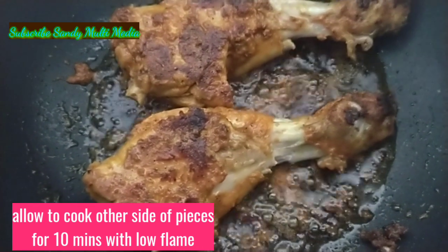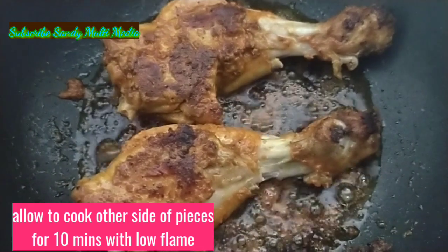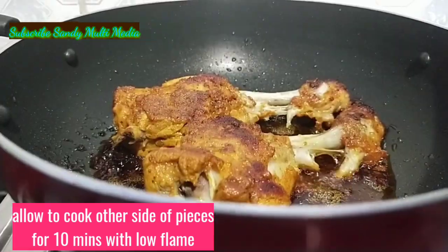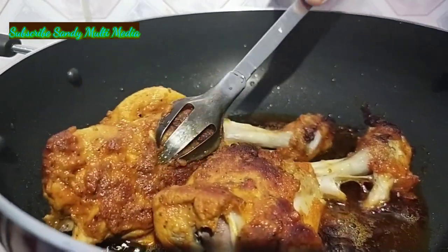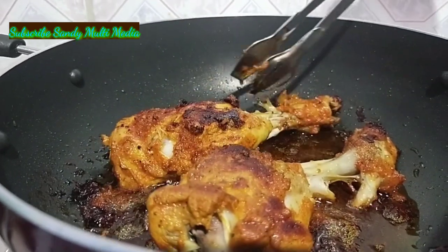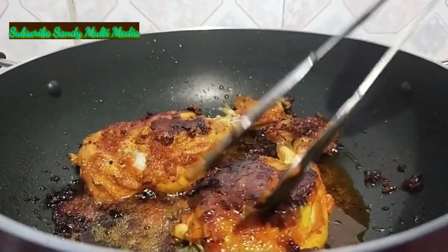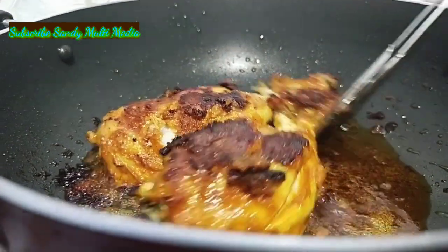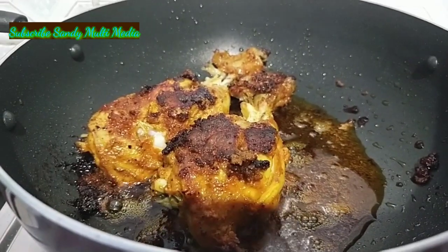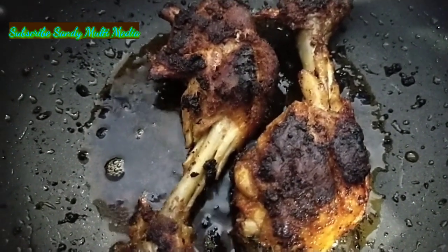Let's put the sauce on half of the chicken. Put the sauce on the side and close for 10 minutes. Let's put both sides in the deep fryer and transfer to the plate.